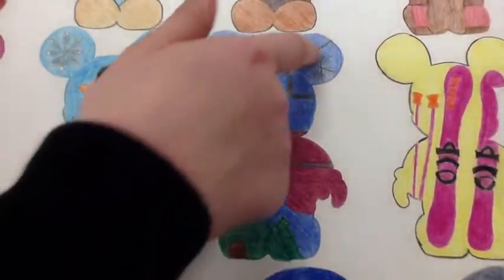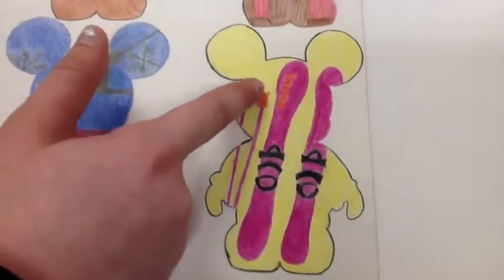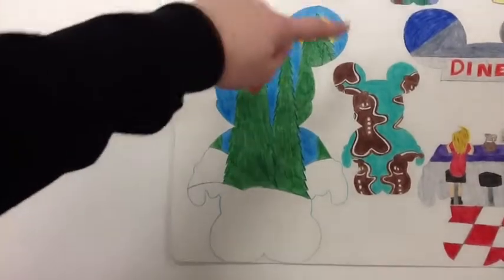This is a ski lift and this is the wire. These are skis and the brand is Karhu if you can see it. This is a snowy tree scene.